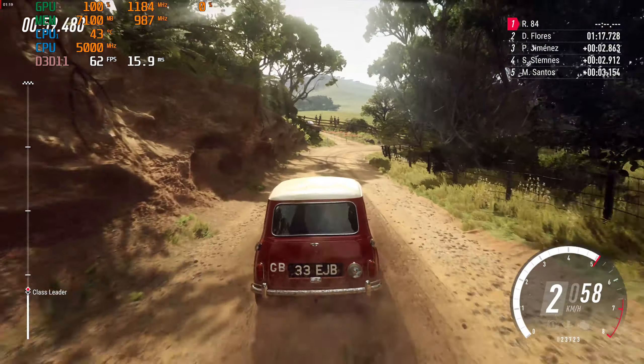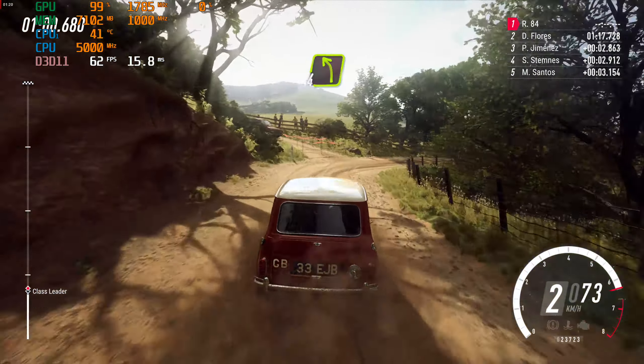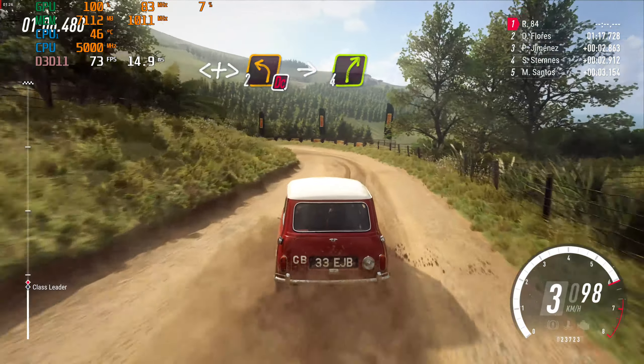Into turn immediate, 4 left over crest. Opens long, don't cut, tightens, 2. Into cut, maybe 4 right.